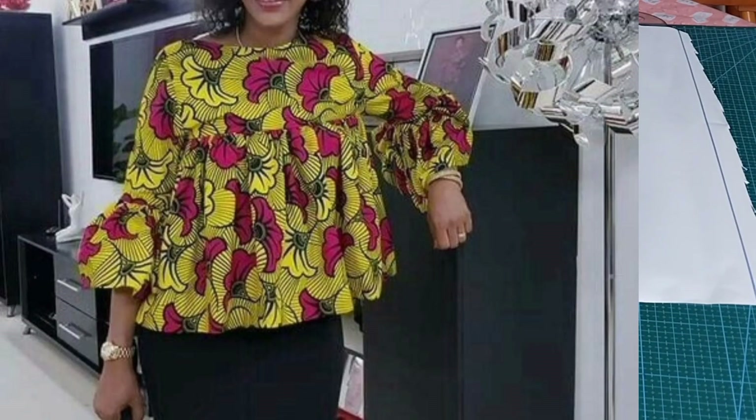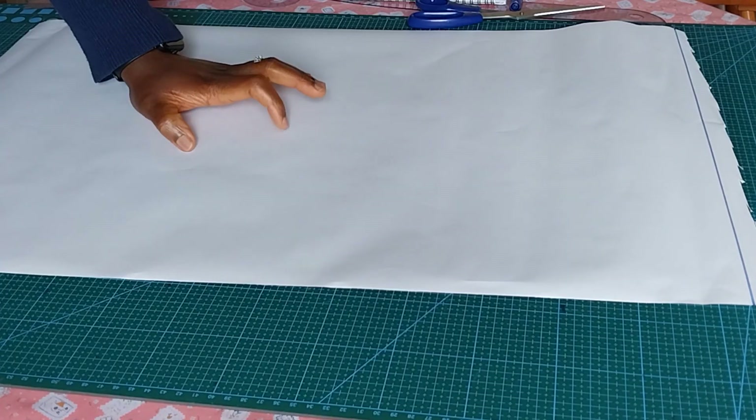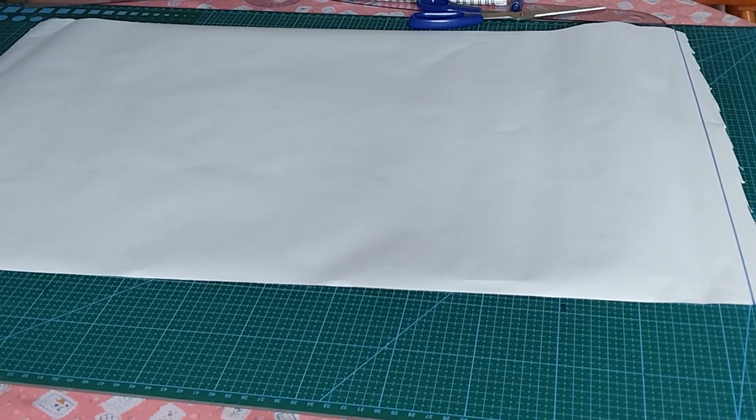Hello everyone, welcome back to my channel. To my returning subscribers, thank you so much, and if this is the first time seeing me, thank you for stopping by. In today's tutorial, we want to learn how to cut and sew a gathered blouse with a yoke. We are going to draft the pattern first before cutting it on the main fabric, so without wasting much of our time, let's get started.